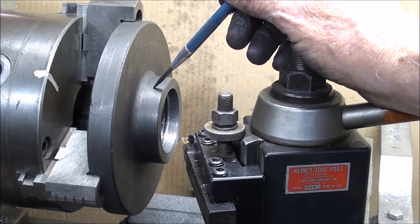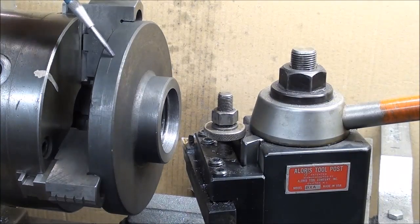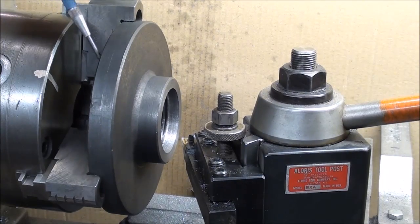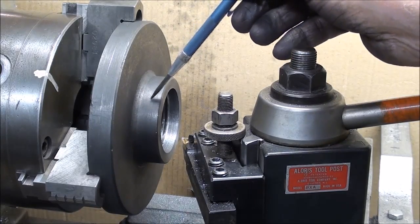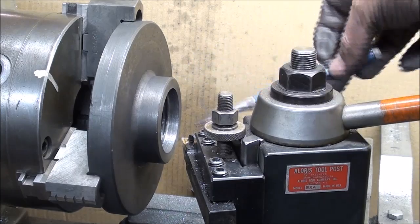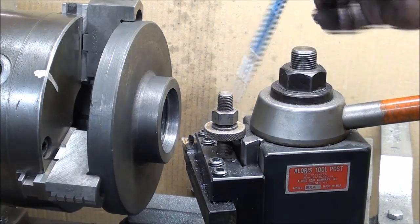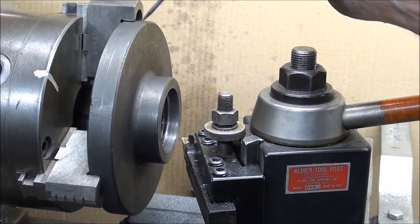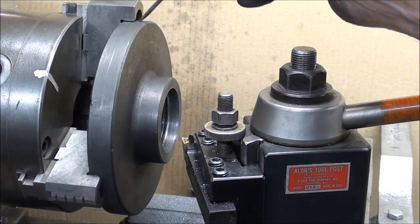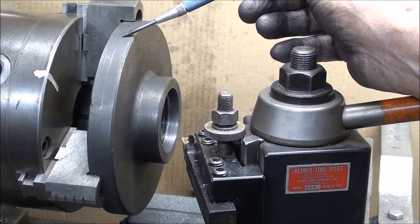I need to face and put the step on the other side, so I'd like this surface to be true and the hub to be concentric with the bore and the thread. Ideally I'd like to take a cut across here, but the chuck jaws are in the way and it probably won't be necessary.